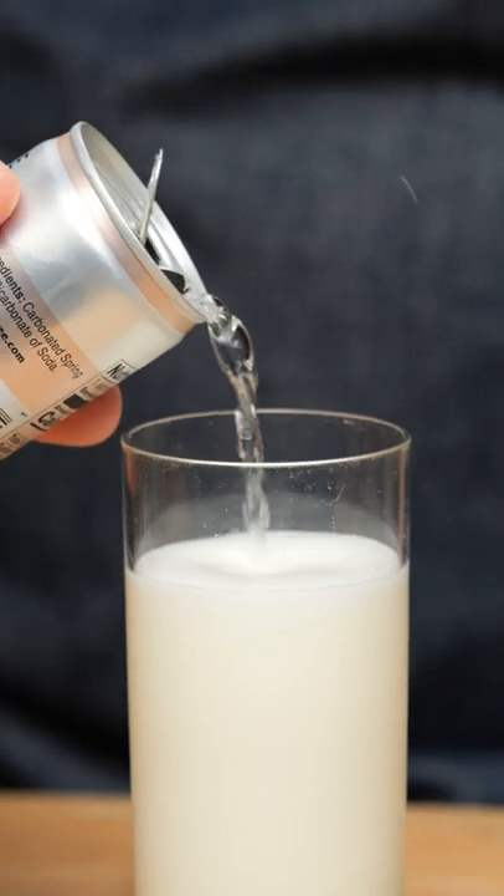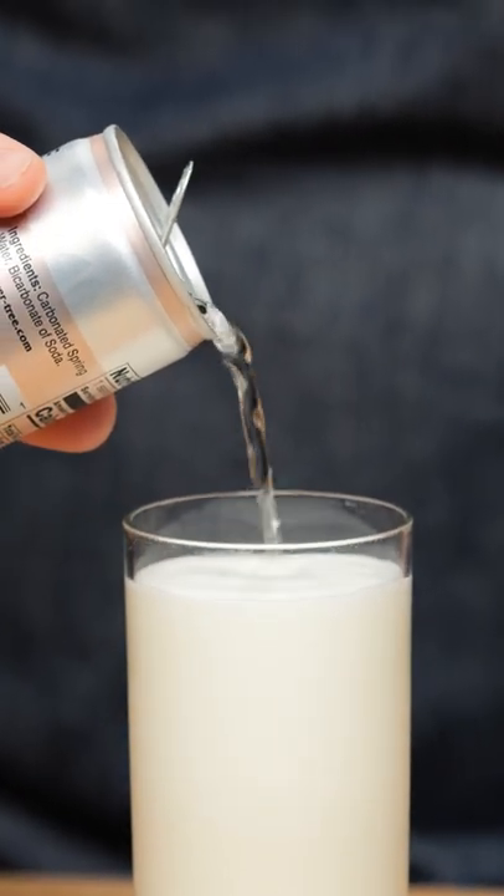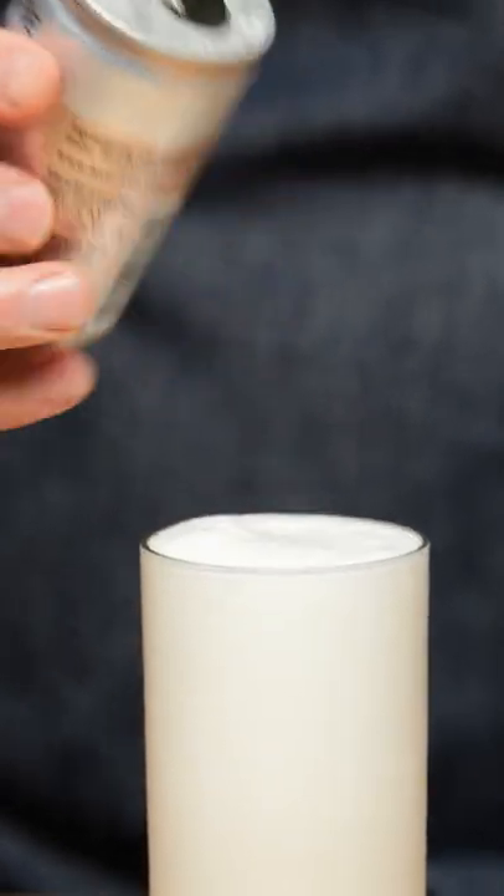And then we're just going to add some nice, very cold soda water and just build it up. And there you have the Silver Fizz.